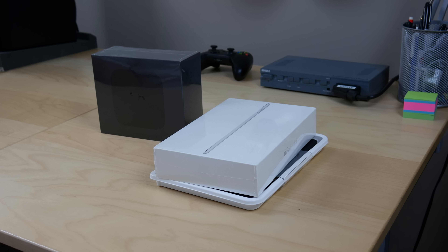Welcome back gang, Todd here. We've got another video today, and this time we're going to take a look at both an Apple TV 4, which is the brand new model just released, and an iPad mini 4, which was released about a month and a half ago.